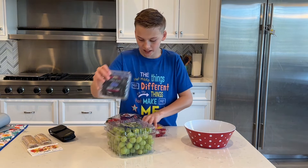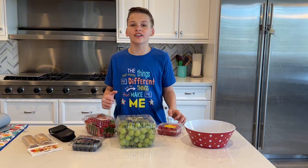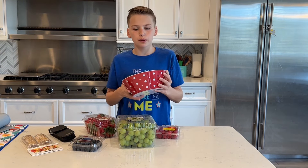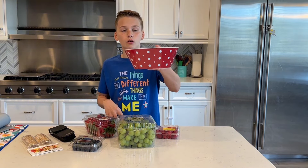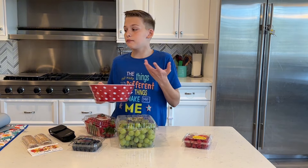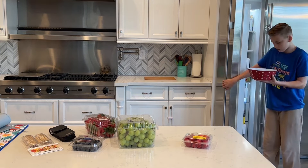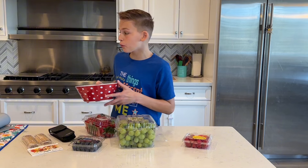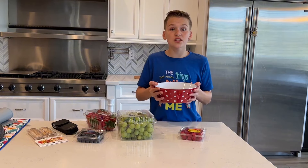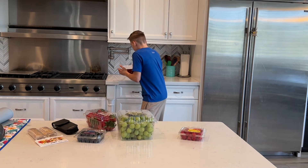I'm going to be using blueberries, raspberries, strawberries, grapes, and of course sugar. The first step is you're going to get a bowl about this big — pretty big size, though you could use basically any size. Fill it with a good amount of ice and make an ice bath. Fill it up with water — it should look like that. Once you've got this, put it aside your stove somewhere.